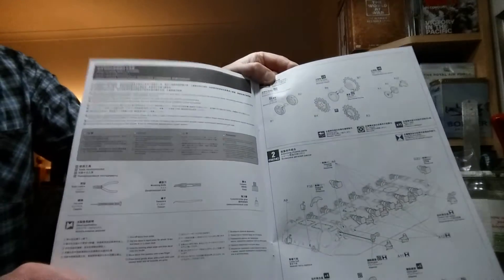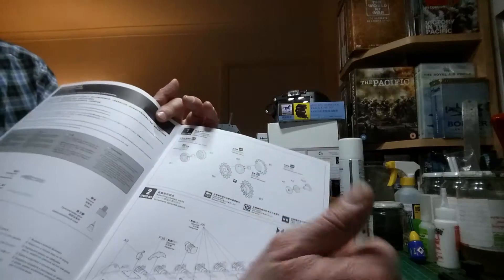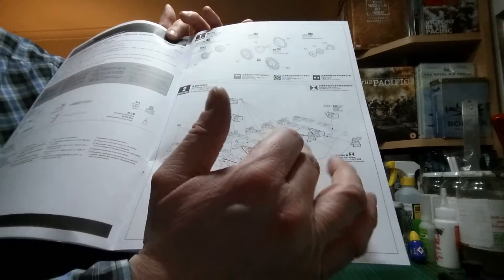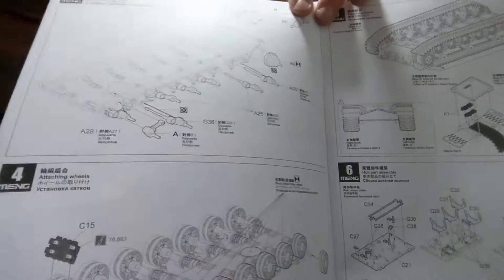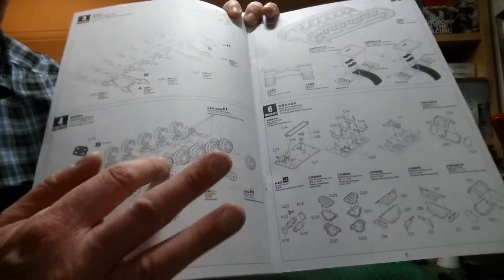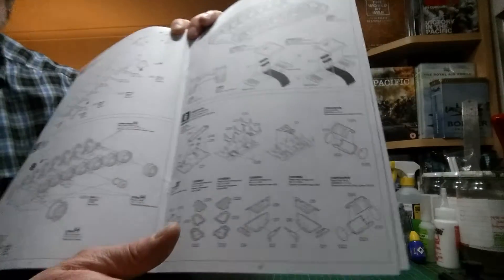First off, it's just showing the tools you need to use with the building of this kit. Then it's the assembly of the idler wheel and the sprocket and the main running gear, which comes from polycaps, similar to Tamiya. The second stage is the assembly of the suspension units onto the lower hull. The next stage is the torsion arms onto the suspension units on the lower hull. Then you supposedly add the running gear, as well as the front sprocket onto the final drive, and the rear idler wheel. I won't be doing that until the very latter stages of the assembly.